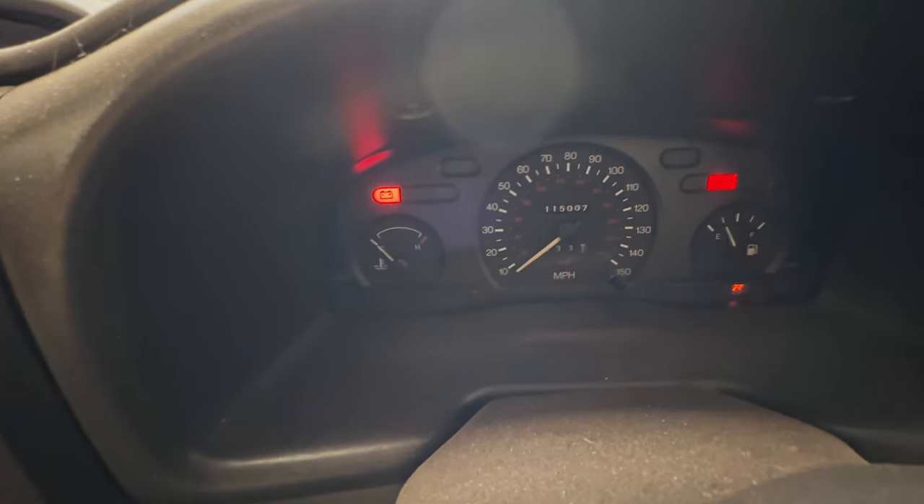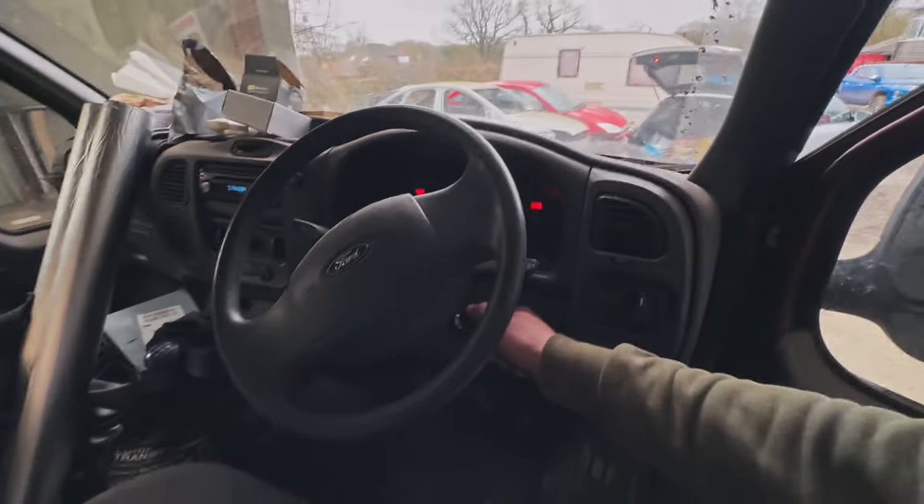I charged the battery last time. Oh, you can see how long it's been here. Let's give it a try.